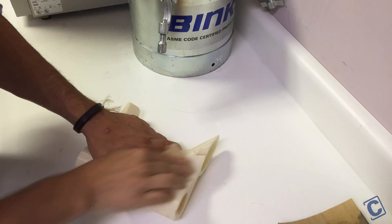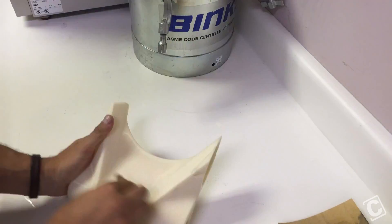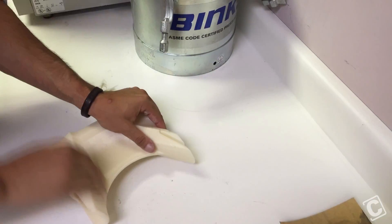Here I start the sanding. I begin with a fairly rough 150 grit sandpaper. After all the major bumps were sanded out, I move to a 320 grit sandpaper. After sanding, rinse the part to remove any dust from the sanding and allow it to fully dry.